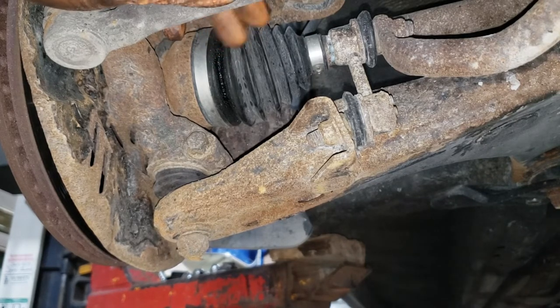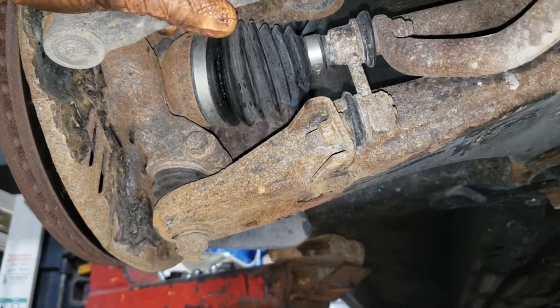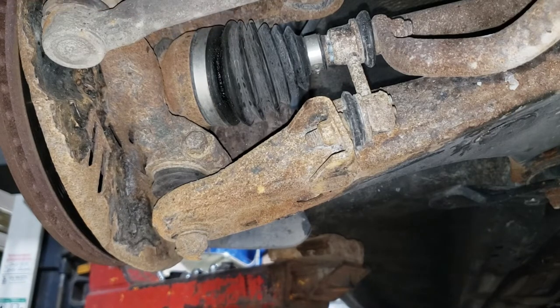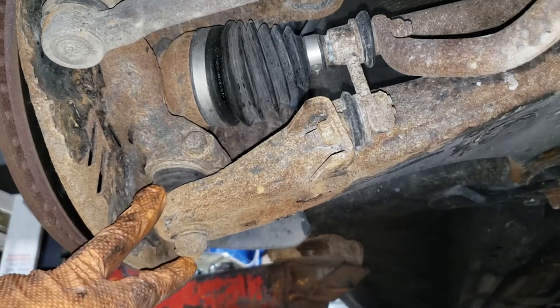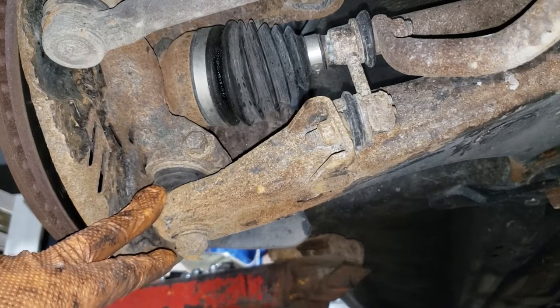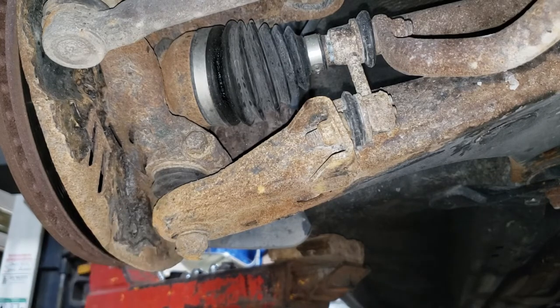The shafts are exactly the same — there is no difference, so the right is the left and the left is the right. We need to separate this ball joint, which can be a pain. Make sure you try your best to get the cotter pin out, because if you can't, you'll have to drill it out. Get yourself a needle-nose vice grip and bend the cotter pin.